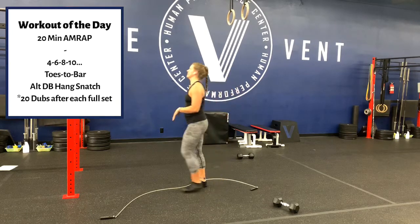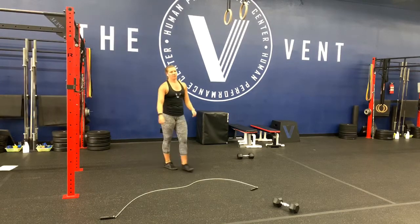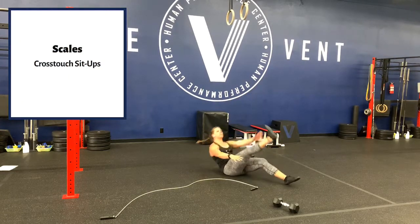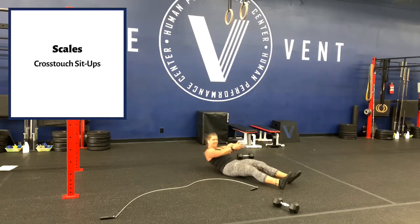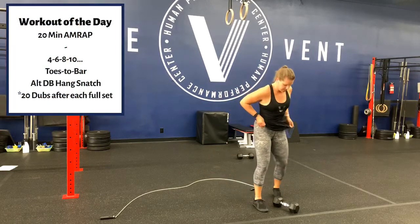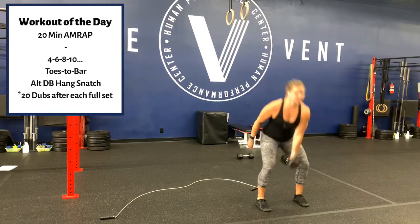For toes to bar you have a couple of options: toes to bar, leg raises where you keep your kip and toes pointed, or knee raises — there's another option which would be fabulous. The scale for that today is cross-touch sit-ups since they're even numbers, which makes it easy. Make sure you're sitting all the way up — sit up first then touch, because everybody is capable of getting their back off the ground. Then alternating dumbbell hang snatch — alternating, hang, not from the floor, overhead, switch, overhead.